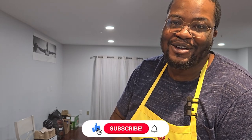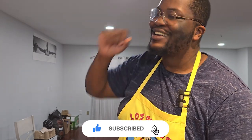Hello, ladies and gentlemen. Welcome back to another episode of Kogoda Cheese. Today we're making Coq au Vin. Let's get it.